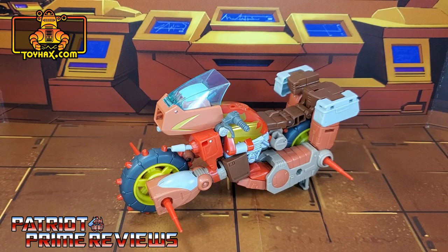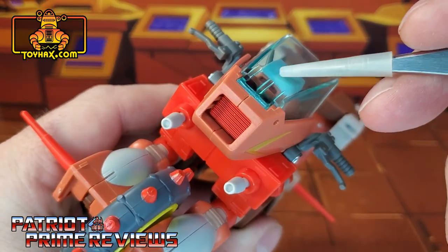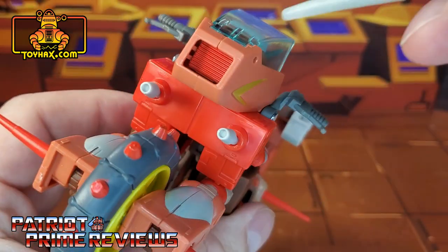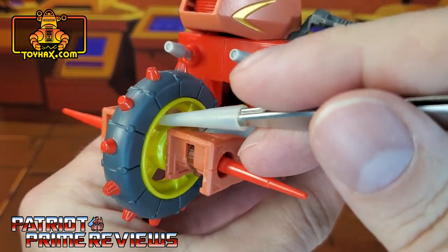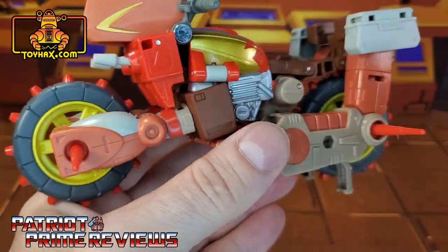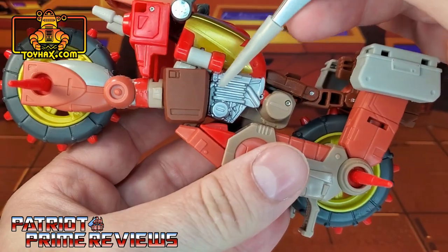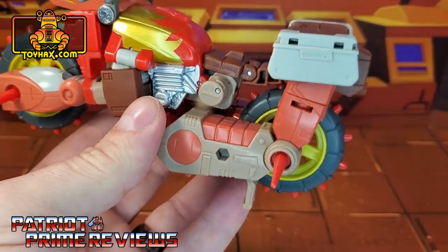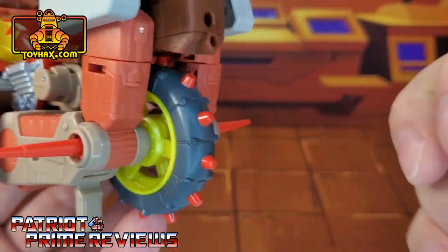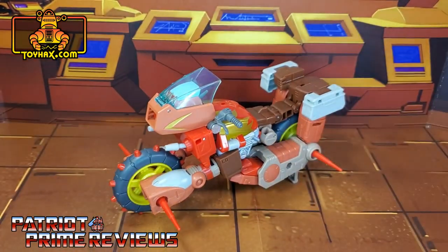In motorcycle mode, straight out of the packaging, Rekgar features a lot more detail than he did in robot mode. Taking a closer look at the vehicle, we've got great paint applications on the front with the little gold swooshes, a clear windshield that unfortunately shows Rekgar's head, and red for the headlight. The wheels look great with the red studs and yellow rims. The details from the arms carry over for the front of the bike. We've got flame decals on either side of the gas tank and silver details for the engine — very reminiscent of G1. More molded details all along the back of the bike, saddlebags with great sculpted details, and the other wheel. Motorcycle mode looks really good, but I cannot wait to see what ToyHacks does for it.